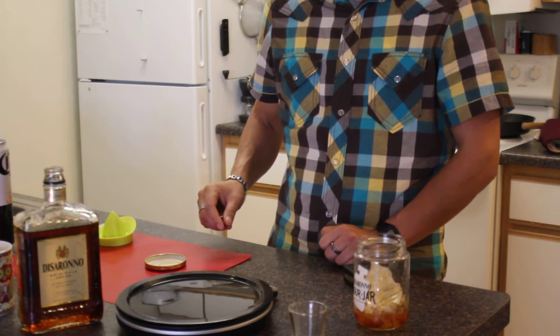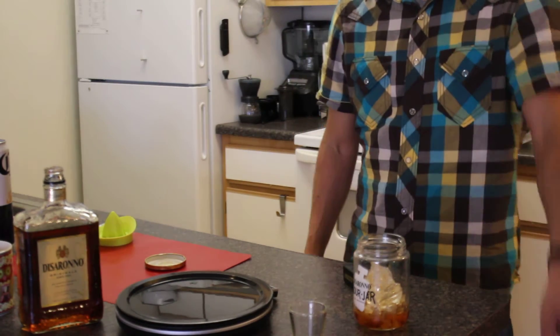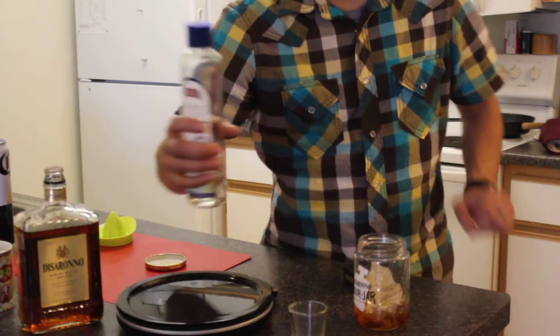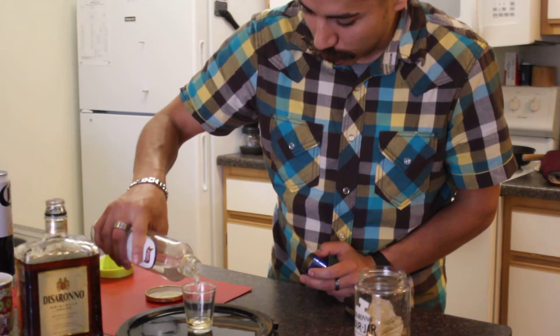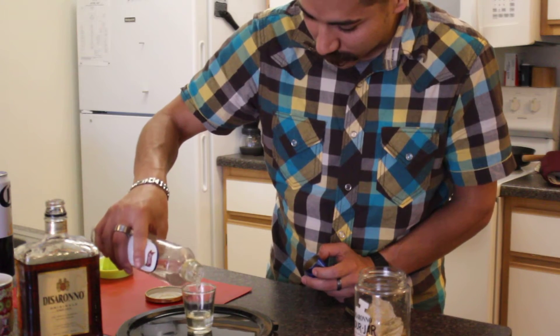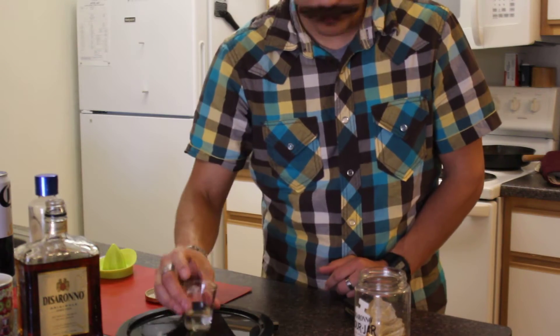Then simple syrup — my lovely assistant will give it to me. Thank you. We're going to do 0.5 ounces — this is what made it too sweet for me, but this isn't for me. So 0.5 ounces of simple syrup. We got 0.52, 0.54 — I'll take it.